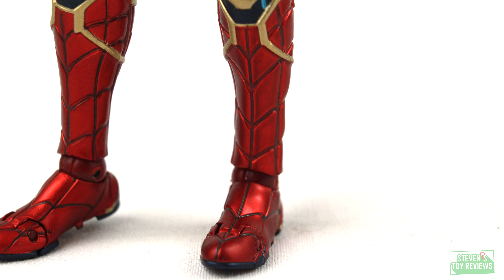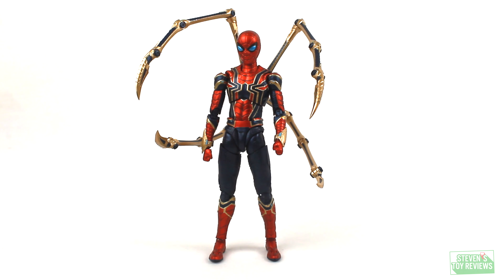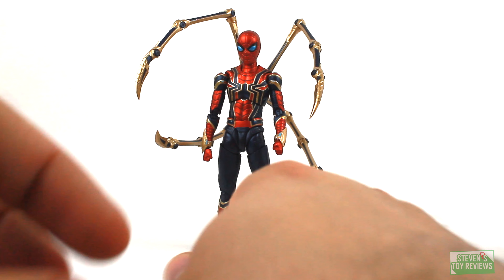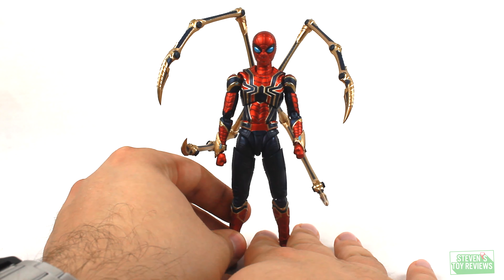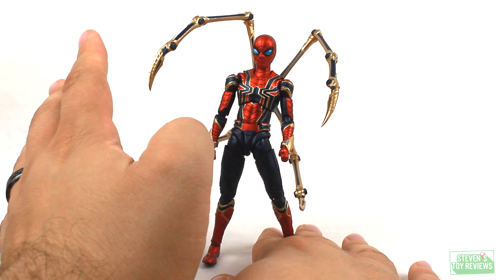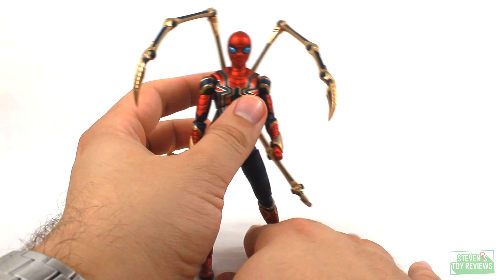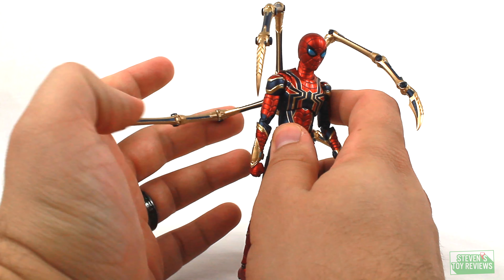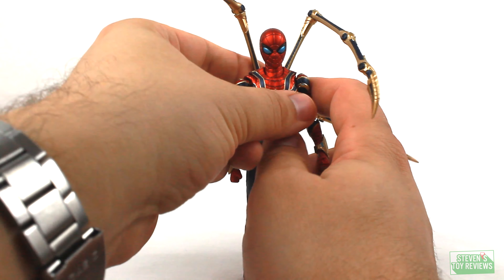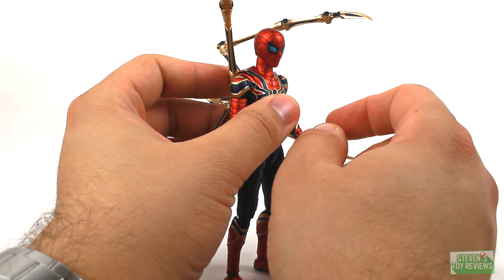The spider legs — we're just going to call them spider legs moving forward — will be covered in the accessory section. For articulation, I don't have the previous Iron Spider release, so if we're retreading ground for some folks, sorry about that. What I can say is it's pretty similar to the black and gold suit Spider-Man from No Way Home, but there are going to be just a few changes and some differences. We also need to talk about the iron spider arms, so let's do a quick rundown of the differences, particularly talking about the No Way Home SHF.